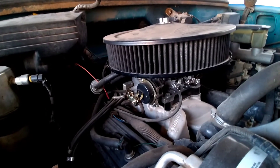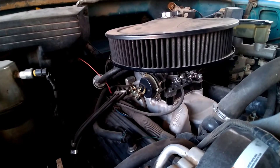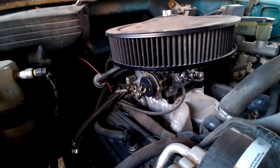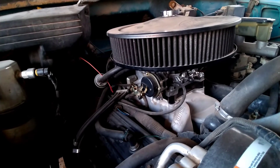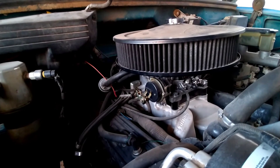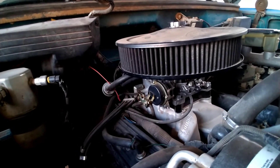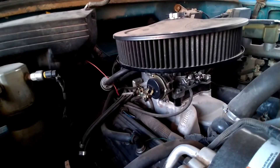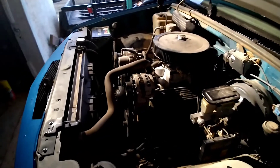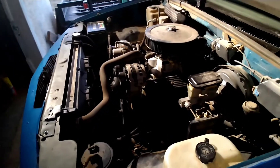What we're going to do is go ahead and fire this thing up, let it warm up a little bit, and see if we had a slight stumble that I couldn't get rid of by adjusting the carburetor. I think it was in those spark plug gaps — just too much cylinder pressure maybe blowing the spark. Now we've got the spark plug gaps changed, we're going to fire it up.